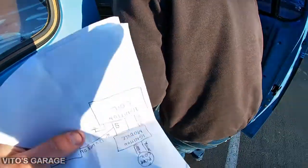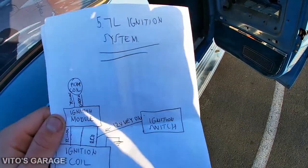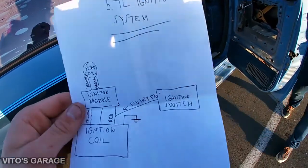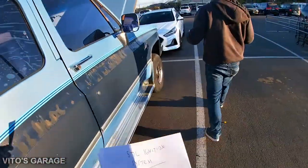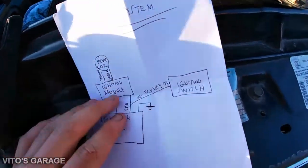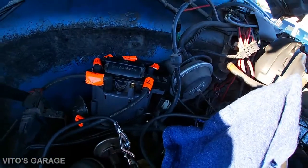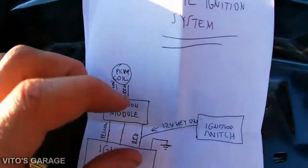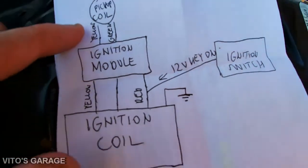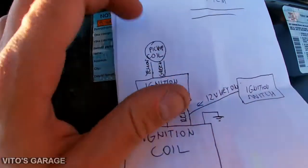We're back, and I drew a circuit diagram for the distributor ignition system. Long story short, he already tried replacing the ignition coil and it didn't help — still a crank, no start. So now we're going to diagnose it properly. In the system there's a distributor with a pickup coil, and two wires come out of it going to the ignition module.